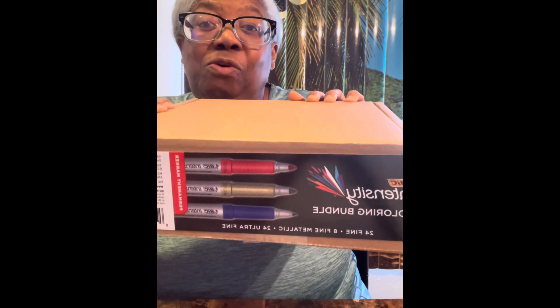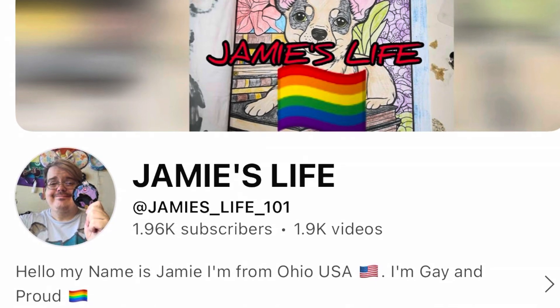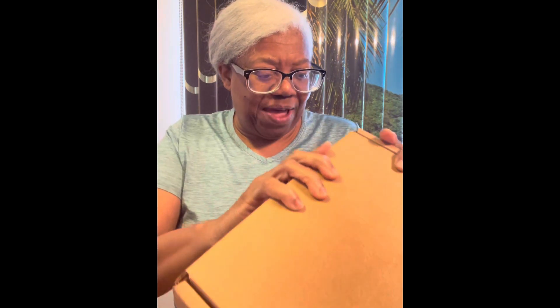Intensity Coloring Bundle. I was told about this bundle from a good friend — Jamie. His channel name is Jamie's Life. And so, let's get into the box.